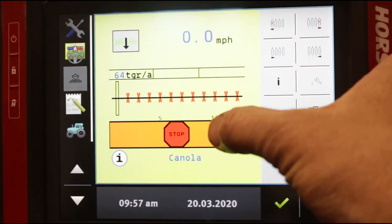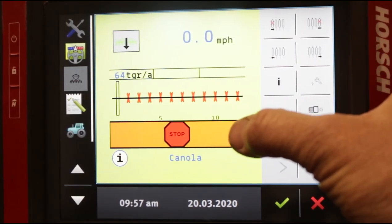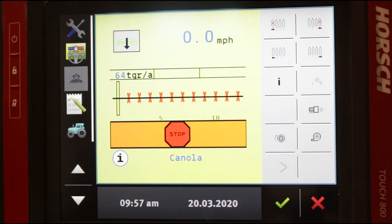We're going to go through the main functions where an operator is going to spend 85-95% of his time. This is the main screen right now, and as you can see, it's got a great big red stop sign. Right now the planter is turned off, so no matter what you do, nothing's going to happen. You won't even be able to lift or lower the toolbar because when it's turned off, all your solenoids are shut off.